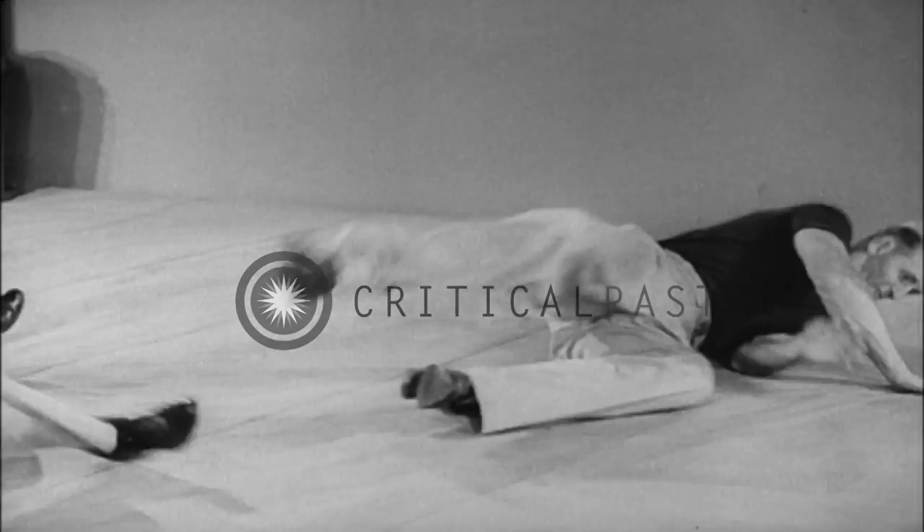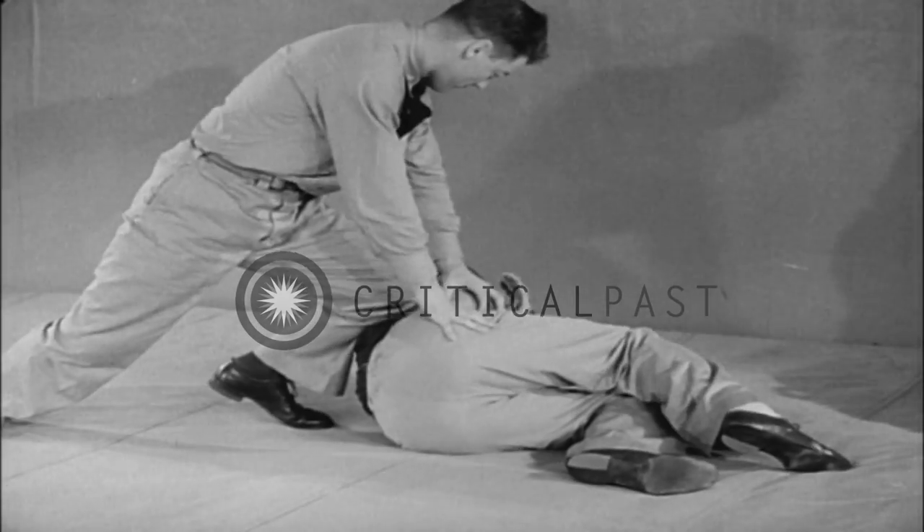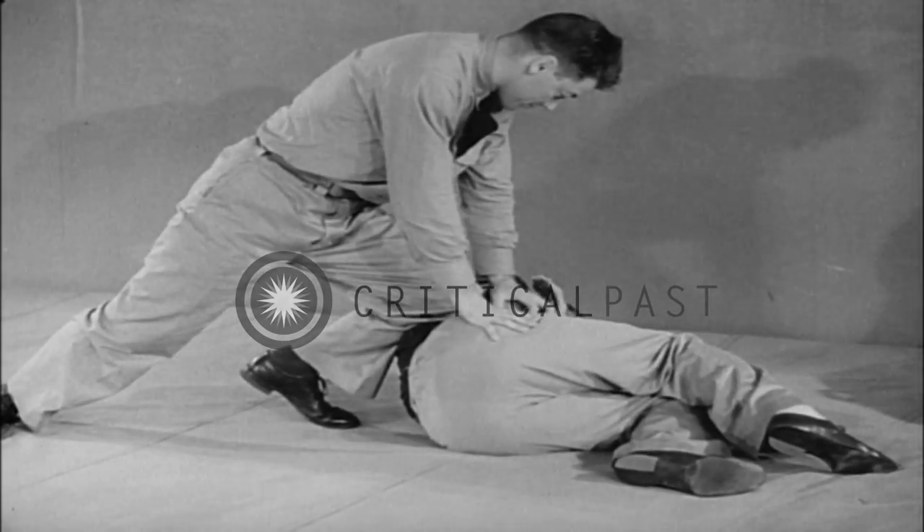Otherwise, throw him by carrying through. When advancing to conclude the attack, use the knees to prevent him from rolling over and grabbing you.